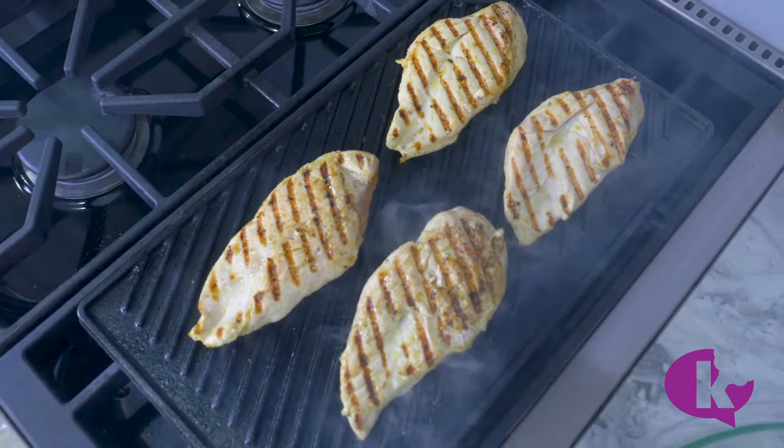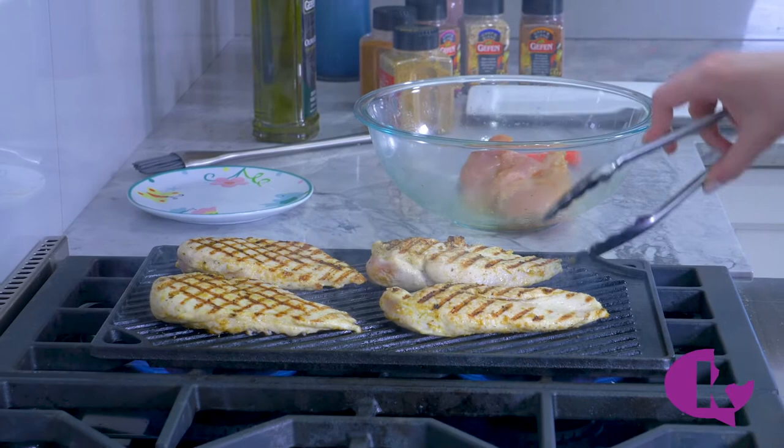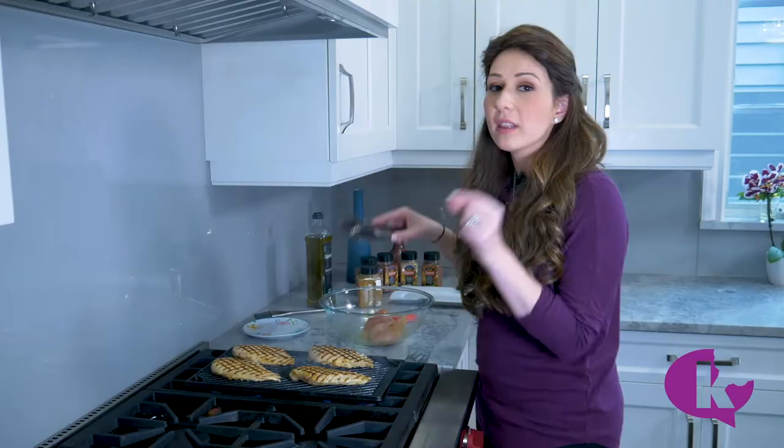We're going to give it another sear for two minutes, then turn them over and do the same thing. Look at those beautiful grill marks. If you move it around to check and don't keep it steady, you won't have these pronounced marks. But the fact that we left it there for two minutes and let it get a nice sear — we've got these gorgeous, gorgeous results.